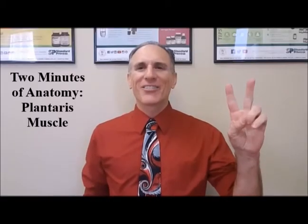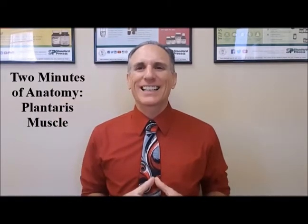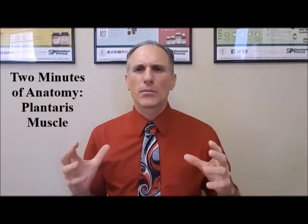Hello, and welcome to Two Minutes of Anatomy. I am Dr. Donald Lozello of Championship Chiropractic in Las Vegas, Nevada. On today's Two Minutes of Anatomy, I'm going to speak about the plantaris muscle.